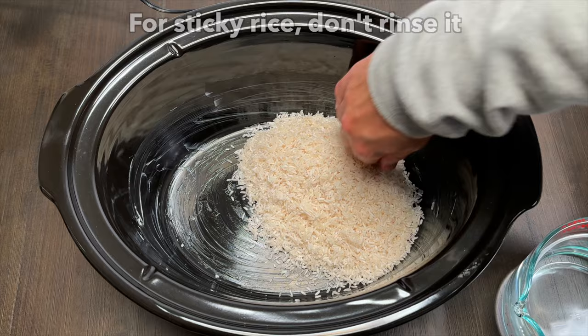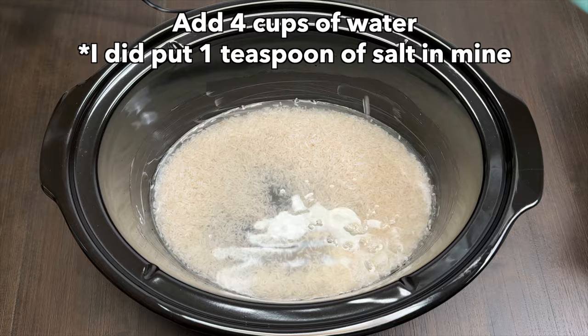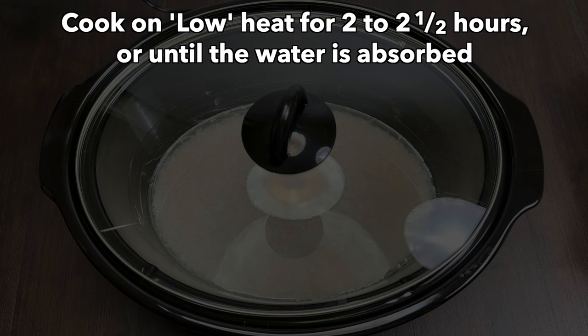Add 4 cups of water. I did put a teaspoon of salt in the water. Now we'll put the lid on and we'll cook on low heat for two to two and a half hours, or until the water is fully absorbed.